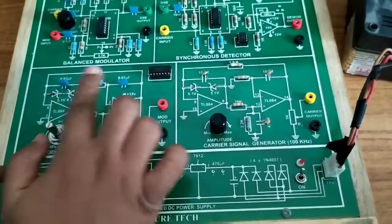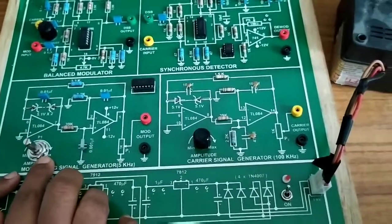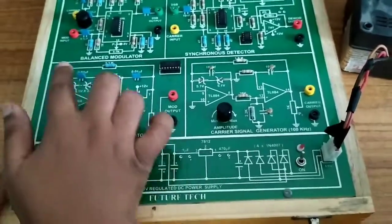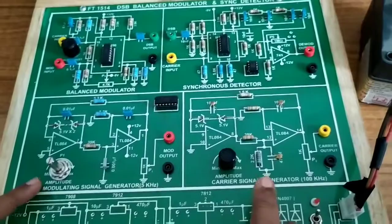First, this is the modulating signal. This modulating signal has a frequency of 5 kHz and an amplitude of 0 to 5 volts. By using TL084 ICs and some RC components, we generate this modulating signal at 5 kHz.